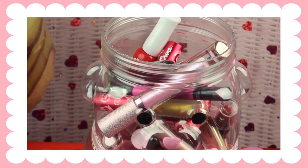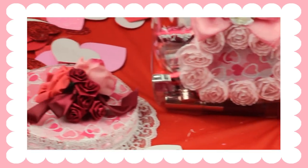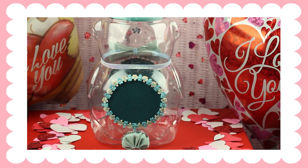I use it for storing my makeup, but you can put anything you want inside. You don't even have to decorate it for Valentine's Day — you can decorate it in any way you want and just be really creative with it.